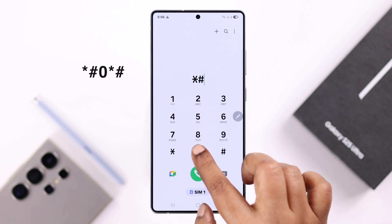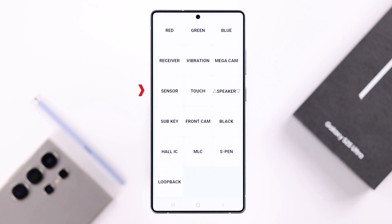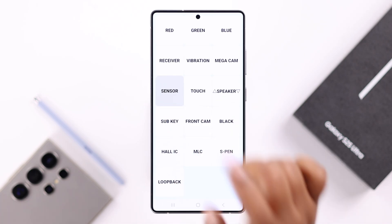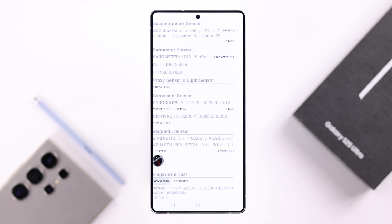Dial the code star hash zero star hash — that's *#0*# — and this will open up a secret diagnostic menu. From here, all you have to do is tap on 'Sensor', and under the fingerprint test, tap on 'Normal Scan'.